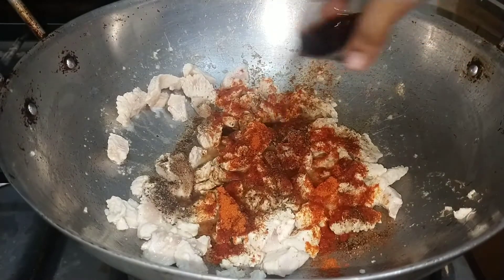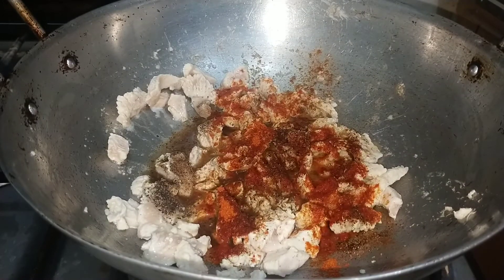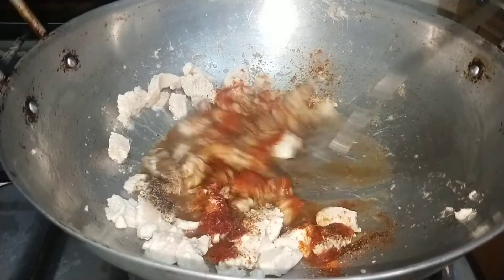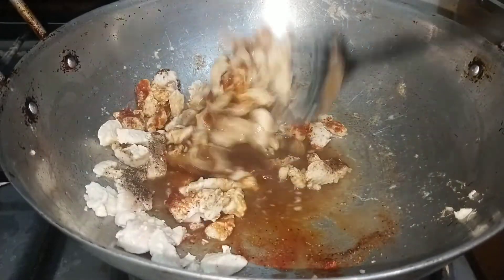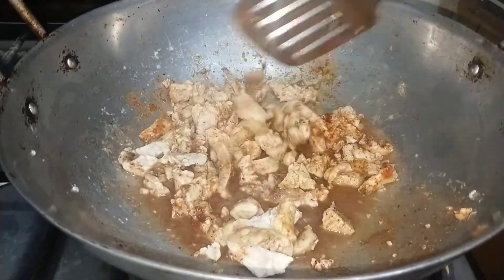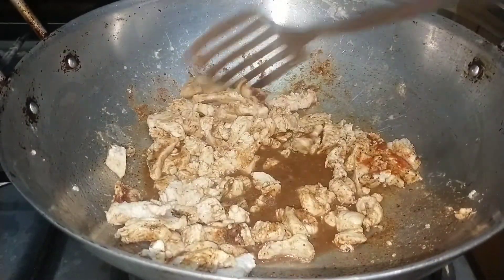We will add 1 tablespoon of soya sauce. Now we will add 1.5 teaspoon of olive oil. We will cook it for 1-2 minutes so that it will be good.